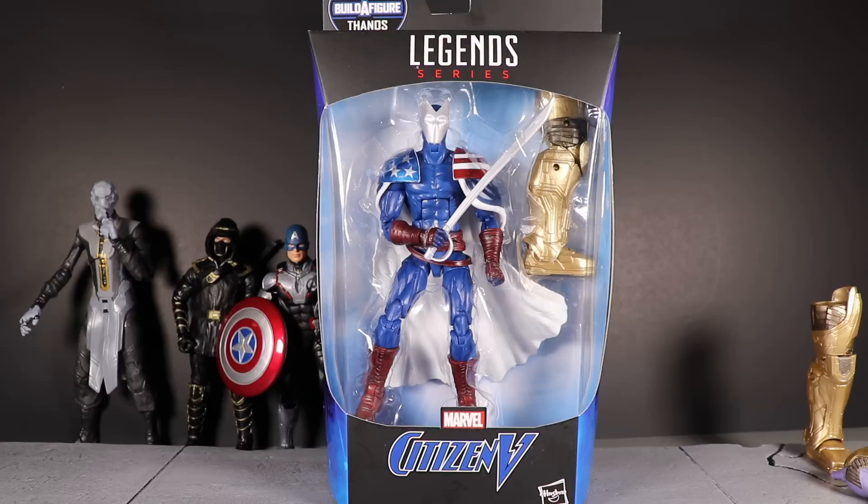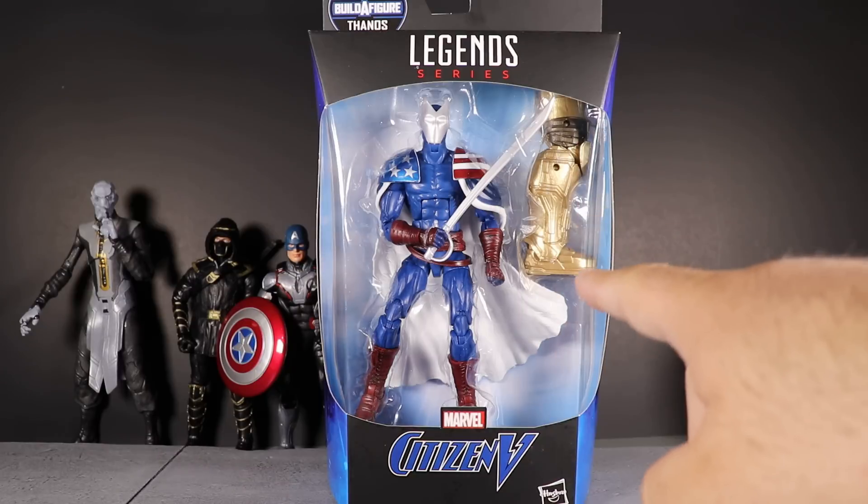I'm not going to get into too much detail as far as who the characters are or anything like that. I'm just going to get straight to the point on these comic figures, so they might be a little bit shorter — really just going over the articulation, because to be honest there's not a whole lot of detail in these comic figures.